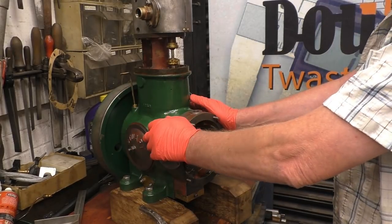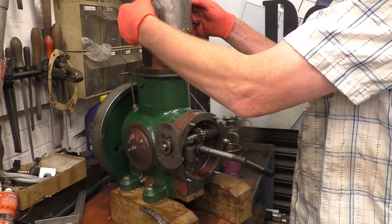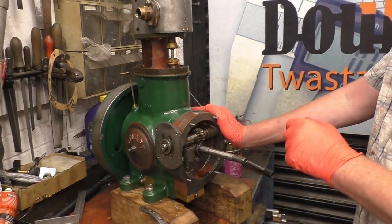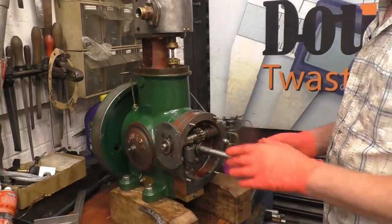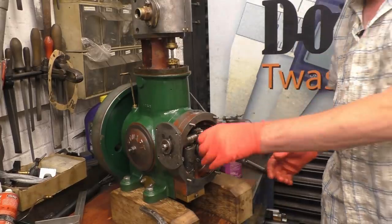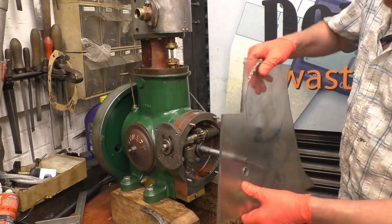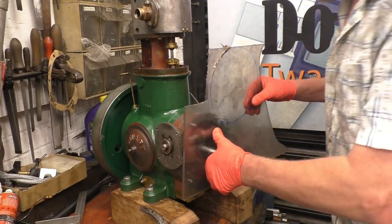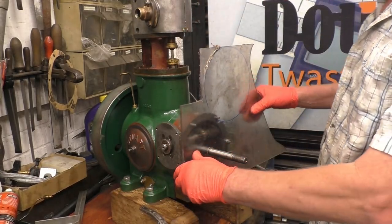This engine is at the stage now where it would probably run if I put some air in there and blanked these holes off. The only trouble is it needs oil inside the engine. I've got all the governor assembly still to do, so what I'm going to do is put a plate on here to blank this off — just a Perspex plate. I know it will leak out of the hole a little bit, but the other advantage will be we'll be able to see all the bits going around inside it.